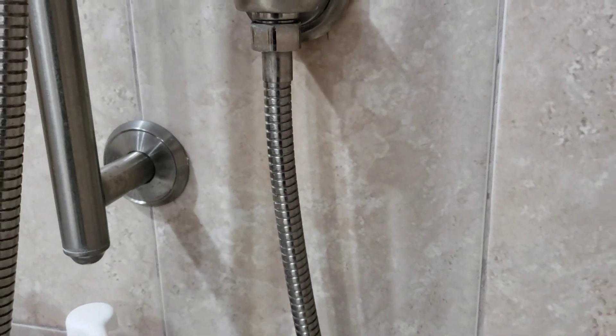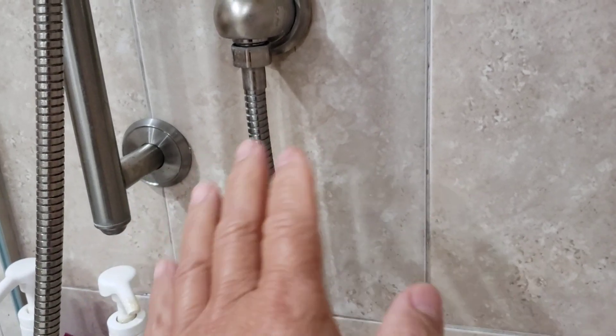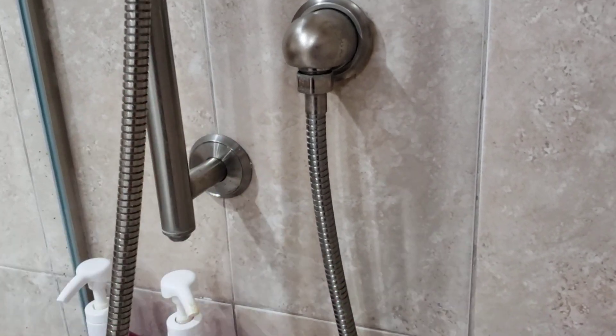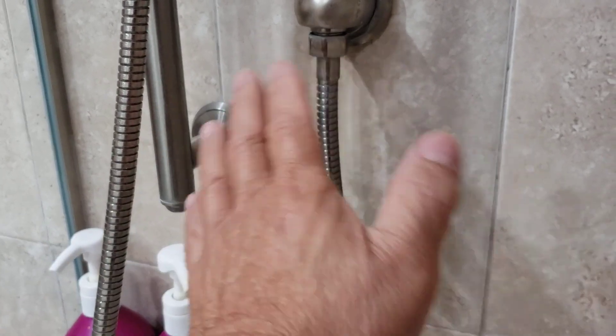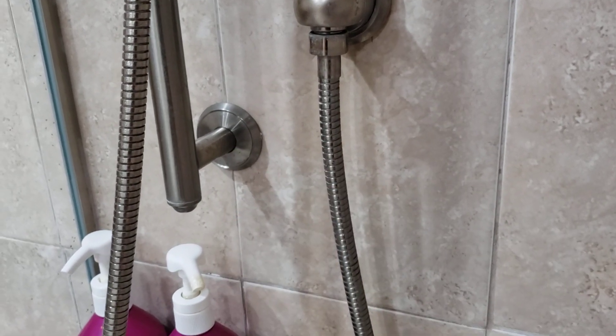We tried all kinds of grout cleaner, tile cleaner, spray types, Mr. Clean pads, SOS Brillo pads — you name it. Bon Ami, there's another brand something like 'helper' or whatever. None of it ever took the rust off the tile.